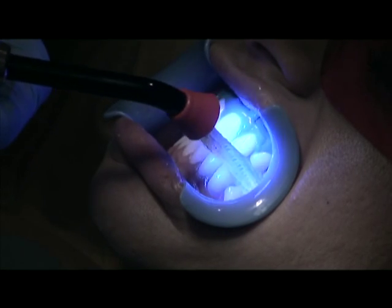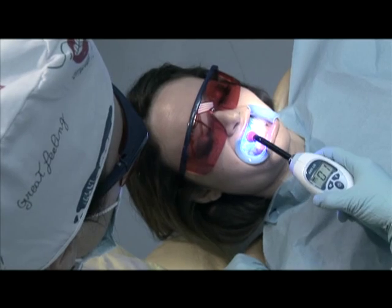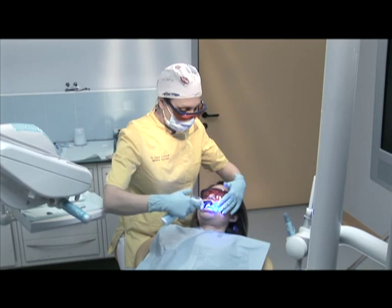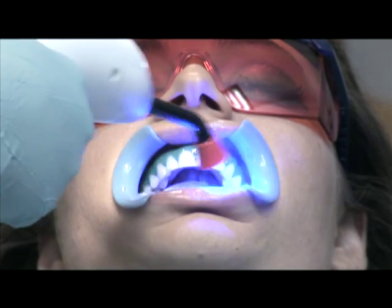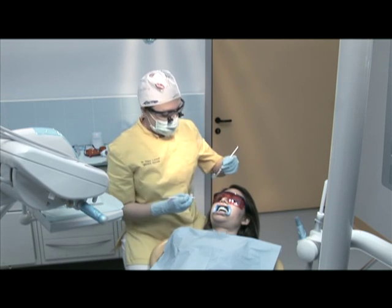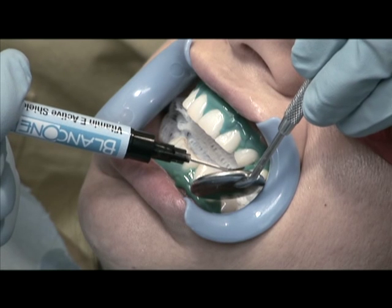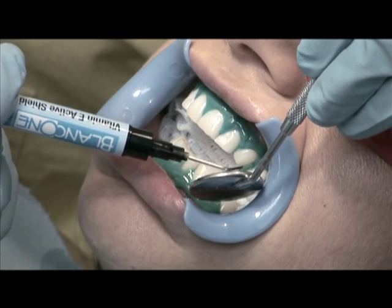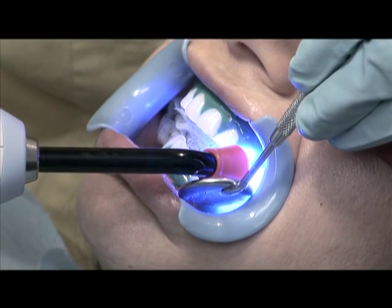If correctly positioned, the Blanc 1 active shield will not detach, even if the patient wants to rinse during the various operations — which would otherwise force you to start again from the beginning. Continue in the lower arch, then use a mirror and a probe to check that the gum edges have been properly isolated. Use magnifying goggles to check for any air bubbles or points that have not been correctly isolated.